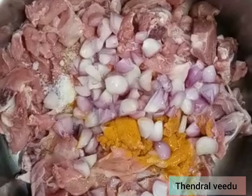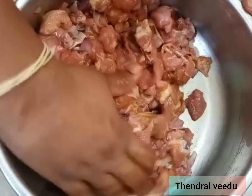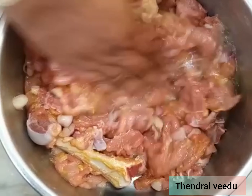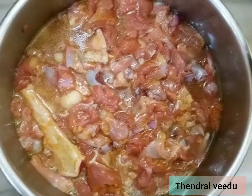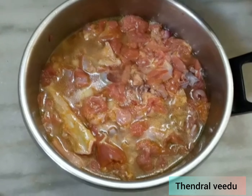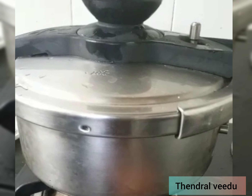Add the dough. Mix the dough. Add the dough. Add the sauce in the pan. Put the sauce in the pan.